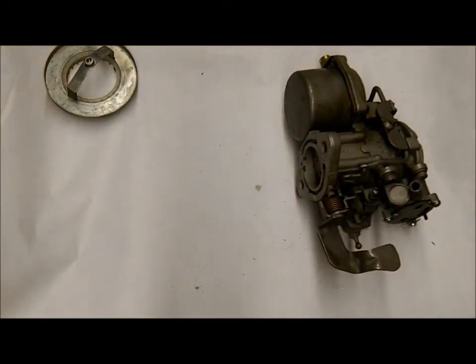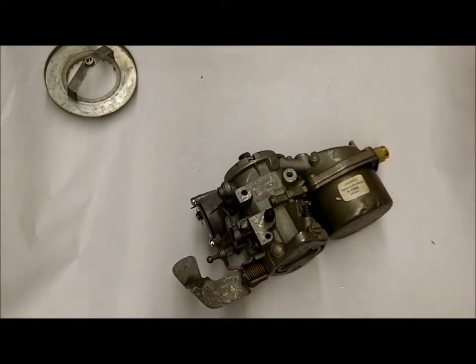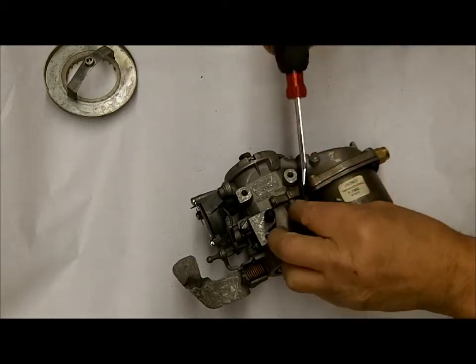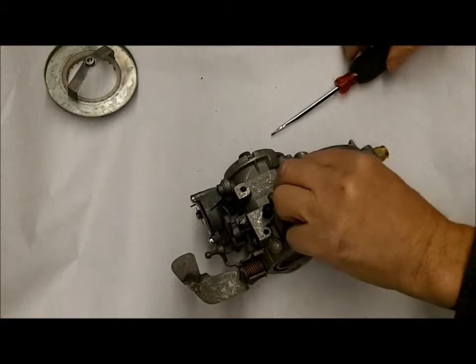Hi, Mike with Mike's Carburetor Parts here. I'm going to do a series of videos on rebuilding this Carter one barrel. This is the Carter RBS type of carburetor. This particular one happens to be on a snowcat, but at any rate we're going to rebuild it.